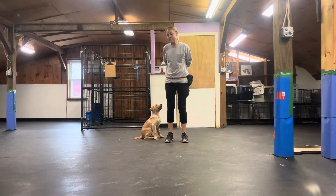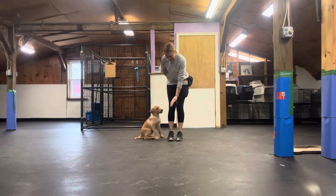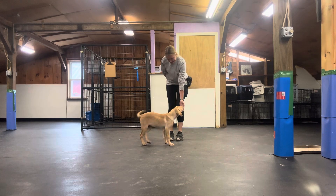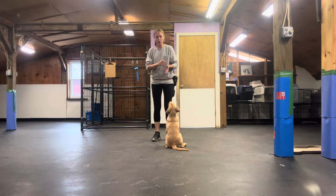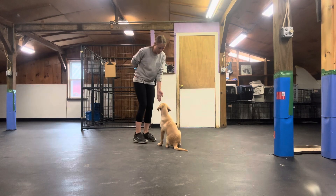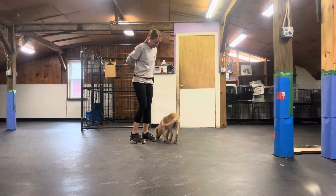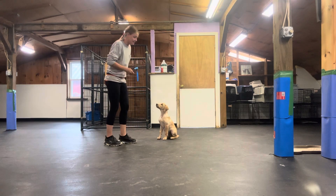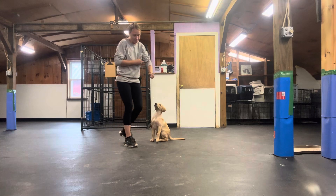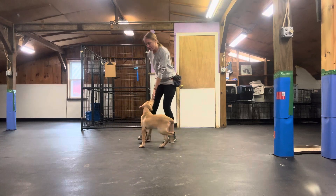The next behavior we're going to teach him is touch. I'm going to present my hand, and as soon as he touches it with just his nose — no lips or gums or anything — I'm going to mark that with 'yes.' It might be a mark as soon as his nose touches my hand, because sometimes puppies want to lick the treat crumbs on your hand.